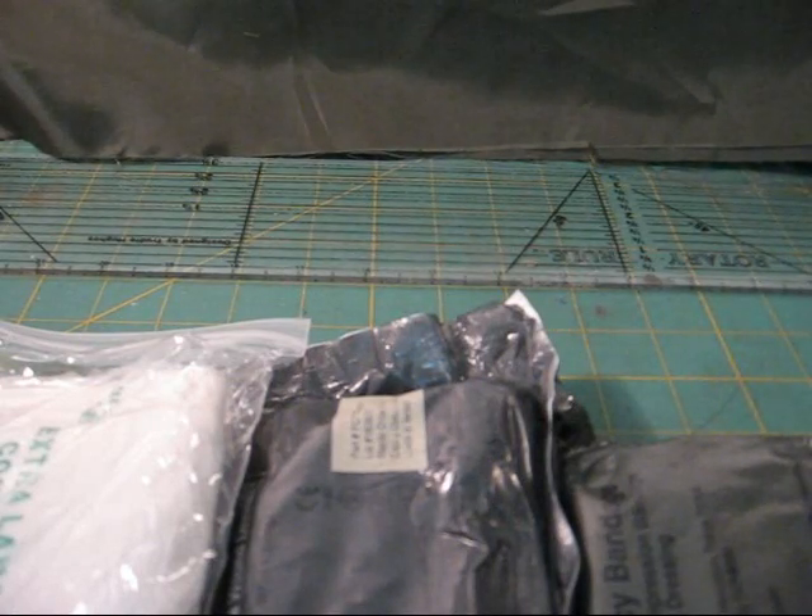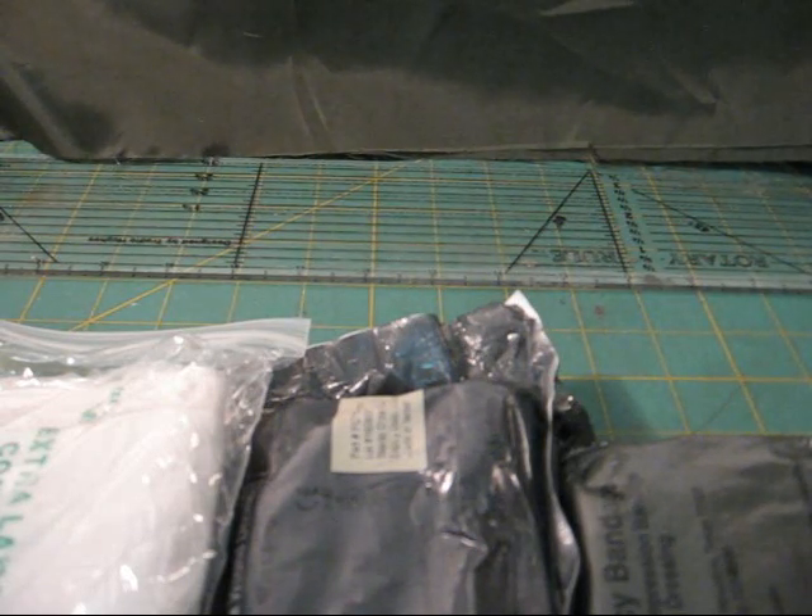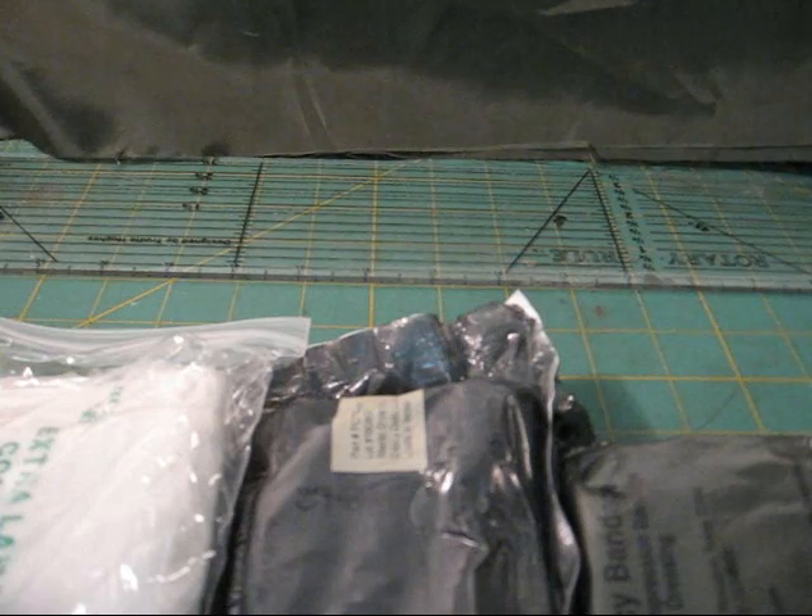Hey everybody, this is Delta 69 for Paw Productions. Today we're going to talk about building your own VOK or BOK — blowout kit or ventilated operators kit — for all the tactical super guys out there that want to rename everything.